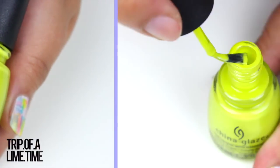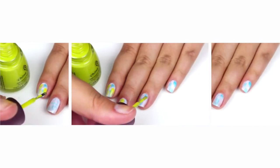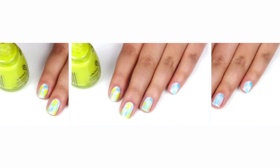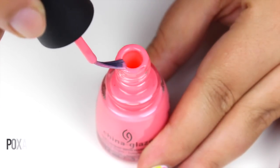Now repeat the same with the rest of the colors. I really love the whole effect of this nail design — overlapping the colors really gives the illusion of watercolor over paper.